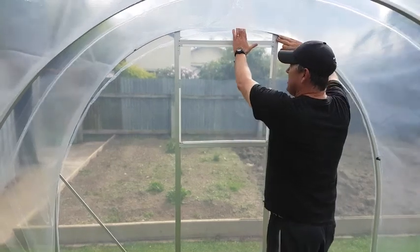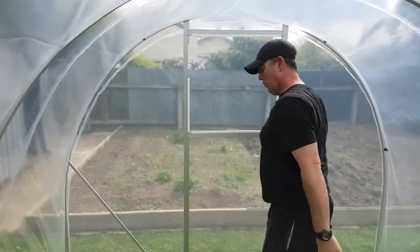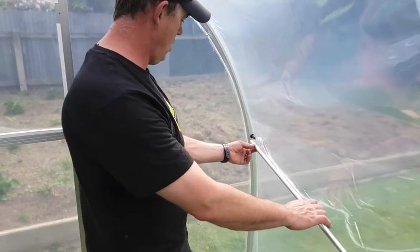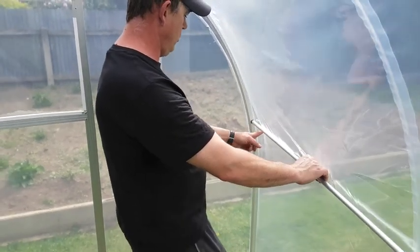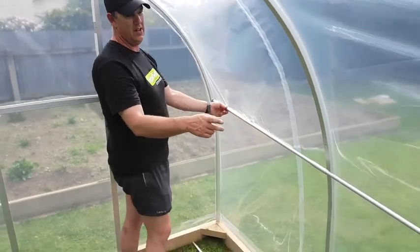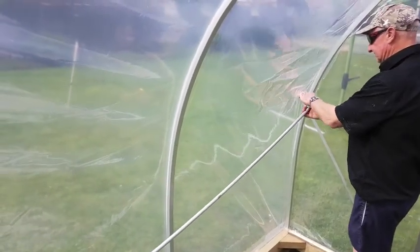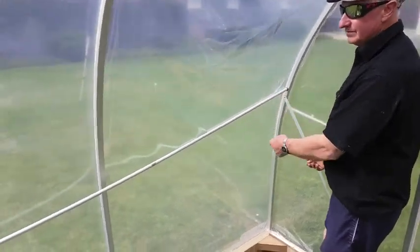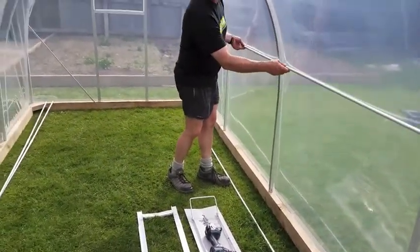At this stage, we just give the cover a bit of a push up before we put the purlins in. These round purlin tubes just slip over the black bushes — we've just got to be careful not to catch the cover. And then at the other end we bow it in and fit it on the other side. There'll be a great big bend in them at this stage, but don't be alarmed — that's part of how we get it tight.